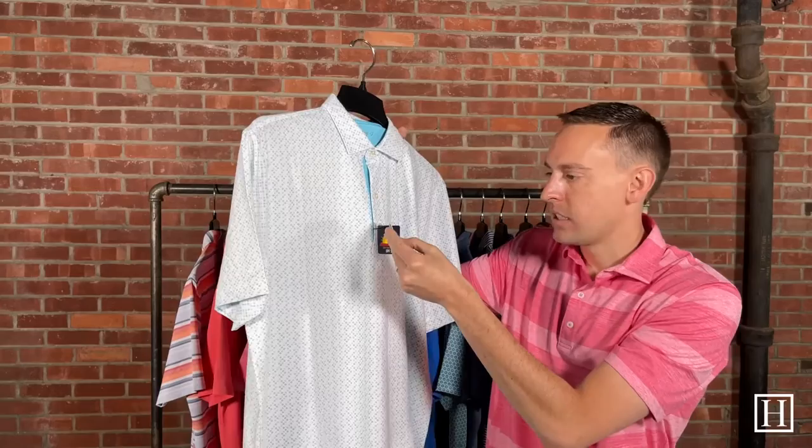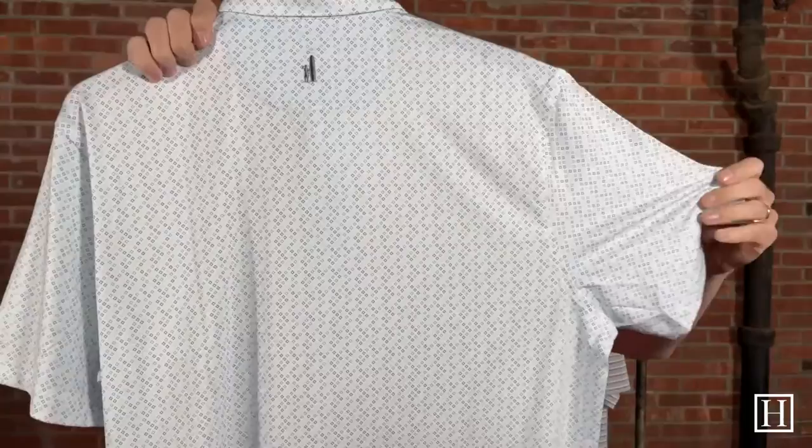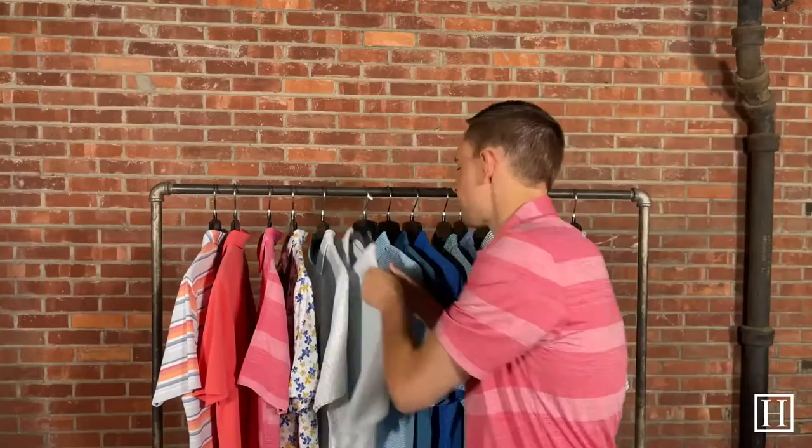Next we have another sun protection polo — this one is the Doncaster in the color del Rey. It has a neat little pattern to it and retails for $89. Getting a little closer, you can see that little Johnny O surfer dude on it. We are sold out of mediums in this, but we still have larges and extra larges available. It has a couple different shades of blue with a turquoise blue throughout — a very unique polo.